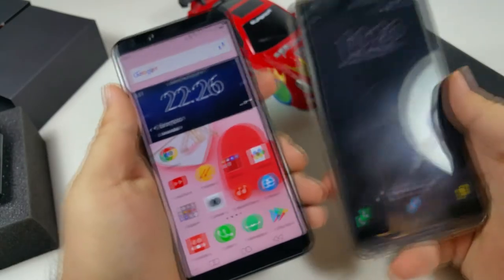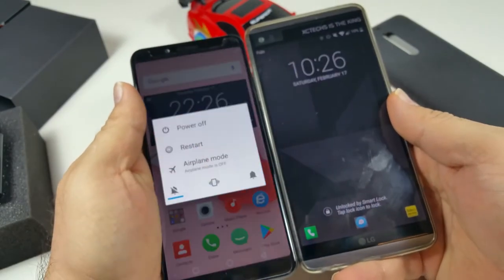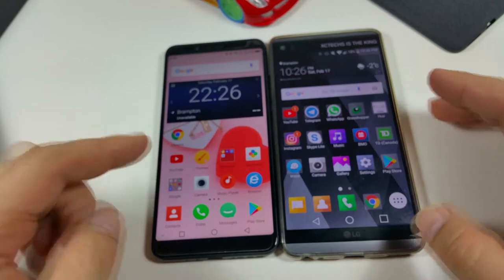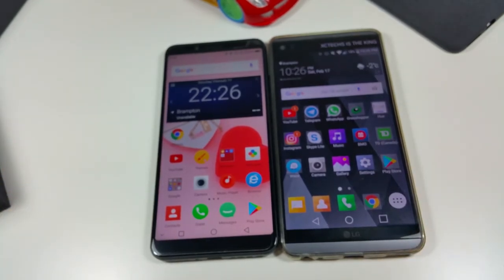Video playback looks awesome on this display. Comparing it with the LG V20, the size is almost the same — not much difference between them. To the naked eye, the Umidigi S2 Pro appears brighter than the LG V20.